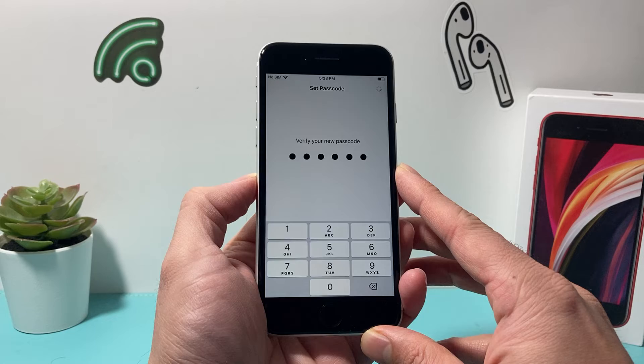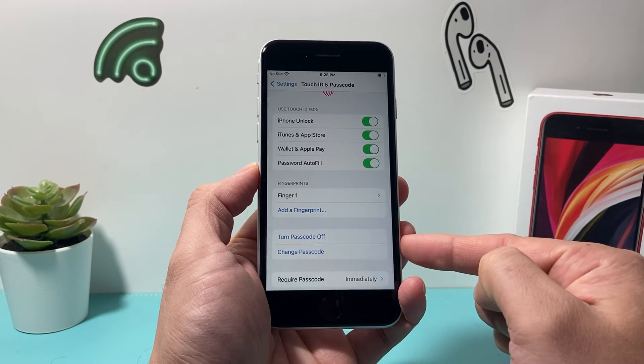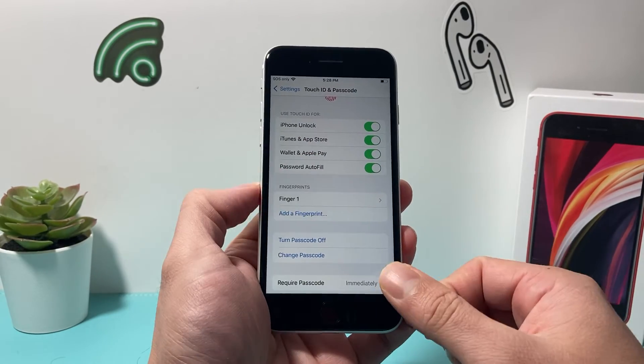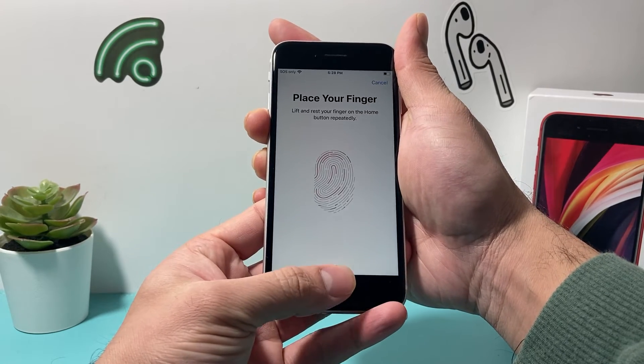I'm just putting 1-2-3-4-5-6 to keep it simple for this demo. And as you can see, we have added a finger and a passcode. Now if you want another finger — maybe your other thumb or another finger you use to unlock your phone — you can click on it and add another thumb for Touch ID as well.